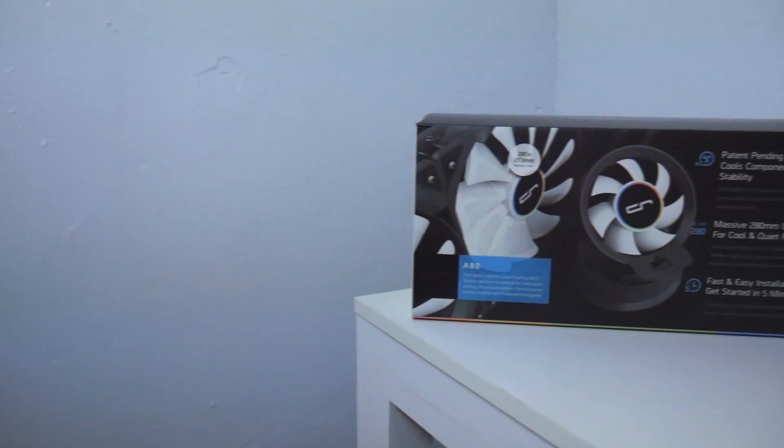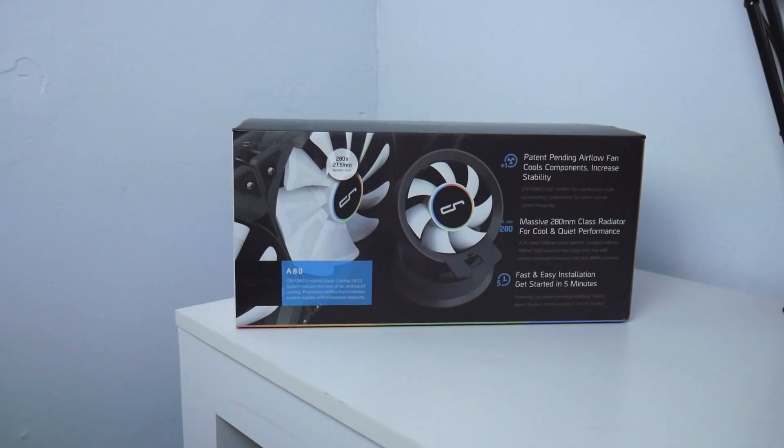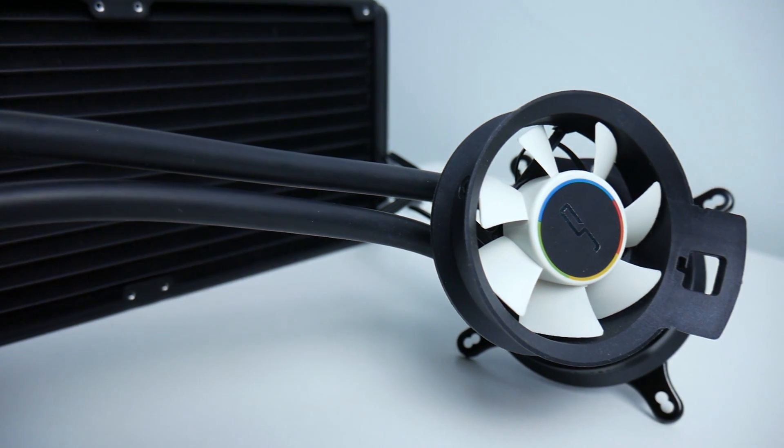What's up guys, this is Sonny, back with another video. Today we have here the Kyriek A80 liquid cooler. Thanks to Kyriek for sending this product to us so we can test and review for you guys.